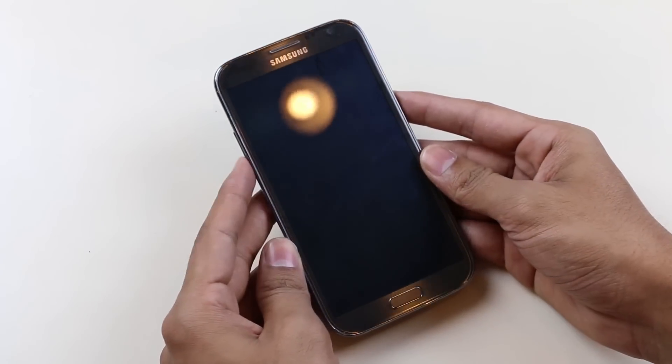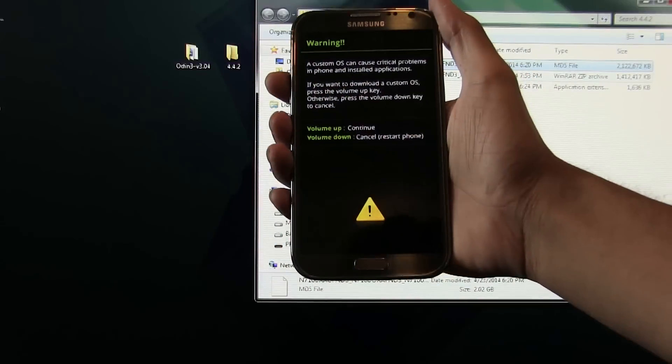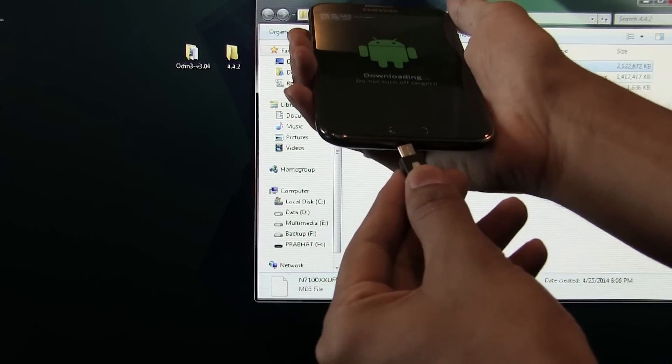Once the device is off, hold the Volume Down, Power, and Home buttons at the same time until you see the download mode screen. Hit Volume Up to continue, then connect your phone to your PC via USB cable.